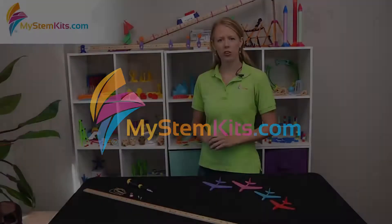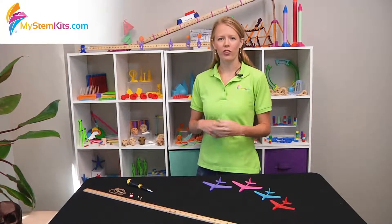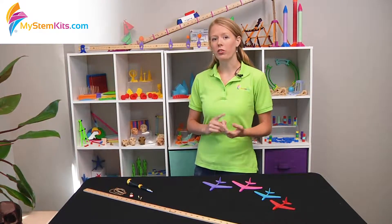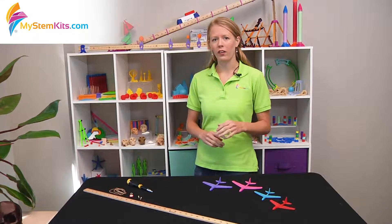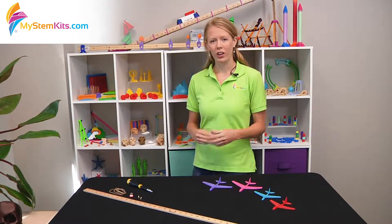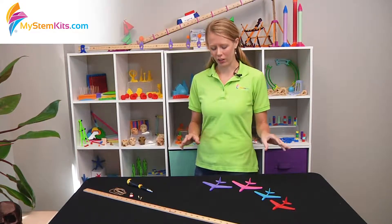Hello, this is Hannah and I'm going to talk to you today about our gliders kit. This is a really fun kit to just get out and have some fun and do a lot of good math and science with it, applicable to every grade from kindergarten up to high school. So let's talk a little bit about what the kit contains.